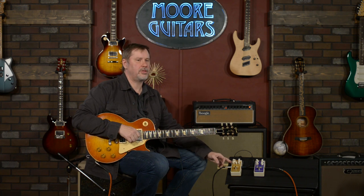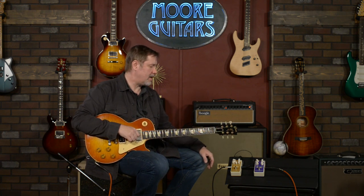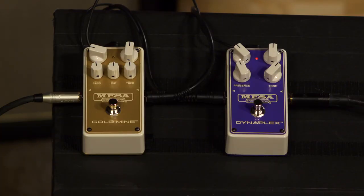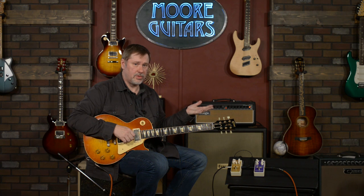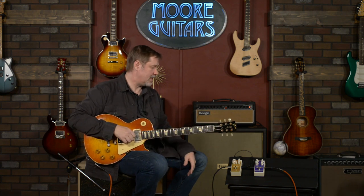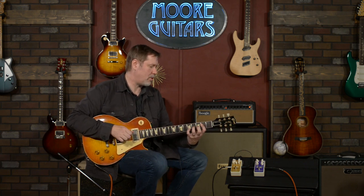These are fairly new pedals — they were introduced in mid-2020, but they really didn't start rolling out until a little bit later. We hadn't seen a lot of information about these on the internet, so we decided to take a deep dive and check them out. Both pedals impressed me quite a bit. I love gear, so there's a good chance I'm going to love something, but if I say I really dig it, that means I actually really do.